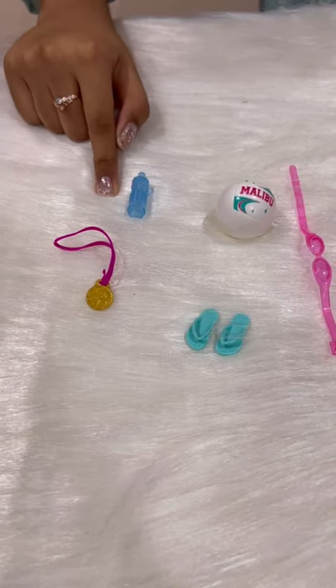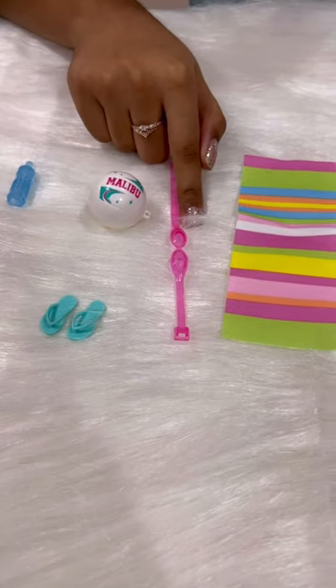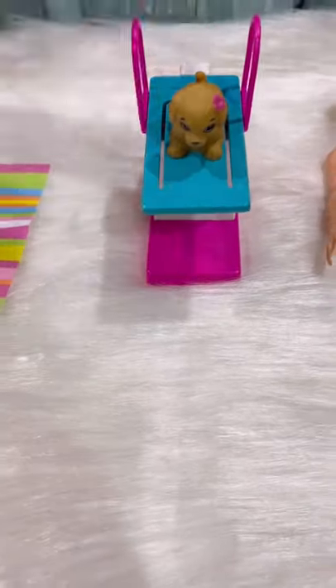This is a medal, water bottle, ball, pair of slippers, swimming goggles, bath towel, squishy dog, jumping stand, and this is the doll.